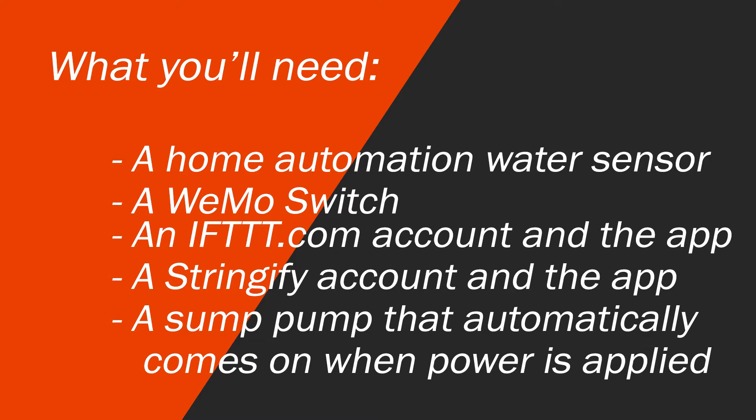You don't want a button to press or anything like that. You want a switch that you can leave on and then have power enter the device and start the pump right away. A lot of sump pumps are this way — they just have to be triggered.